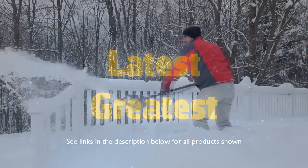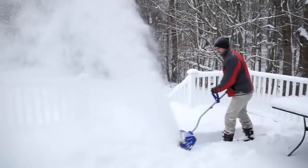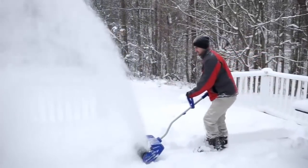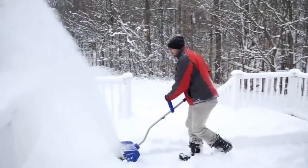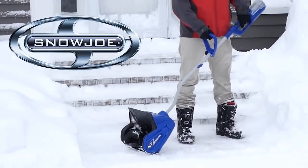Ditch the back-breaking shovel this winter and make light work of heavy snow with ION, the first completely cordless battery-powered snow shovel from Snow Joe. Compact and lightweight, the ION shovel is ideal for quick snow pickups and tight spaces.